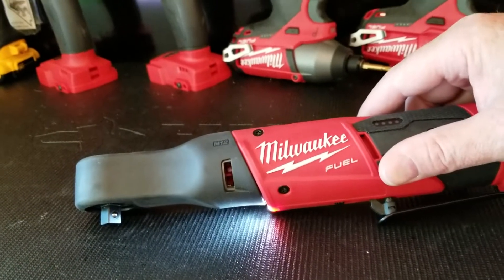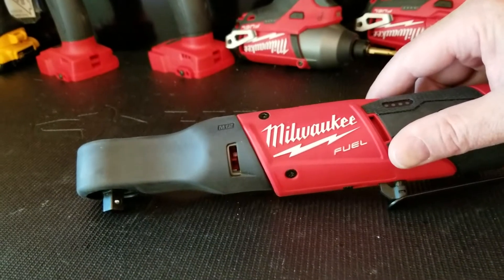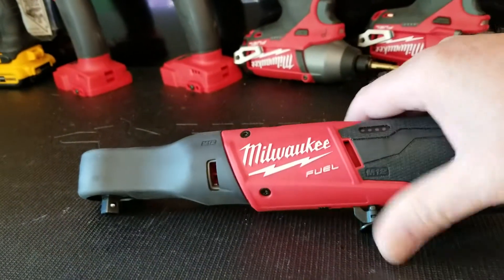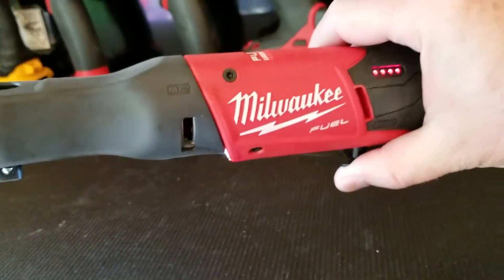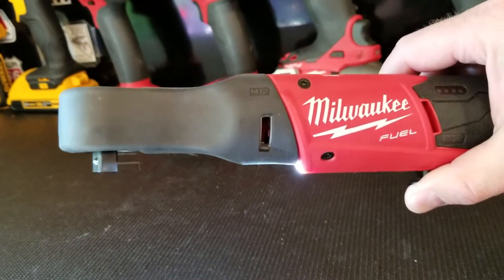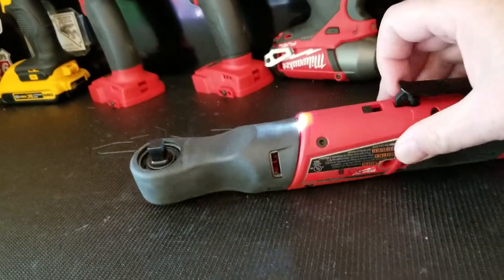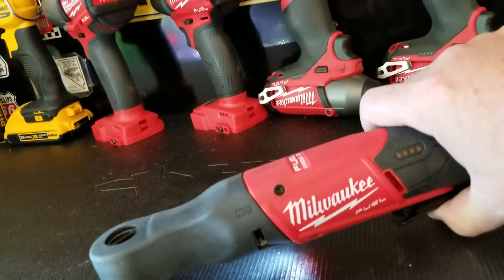Each time I may have been using it for 30 minutes to an hour, so I've used it several hours total — nothing but praise for it. You can also control the throttle. I definitely would recommend this three-eighths Milwaukee Fuel ratchet.